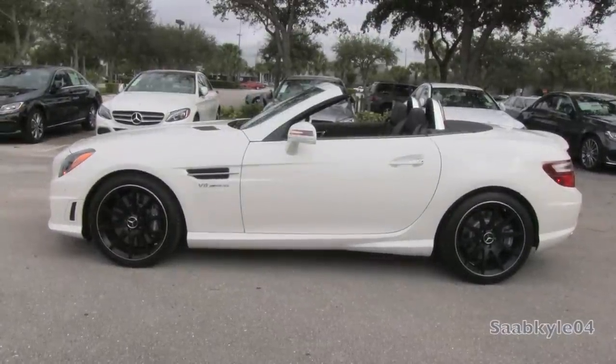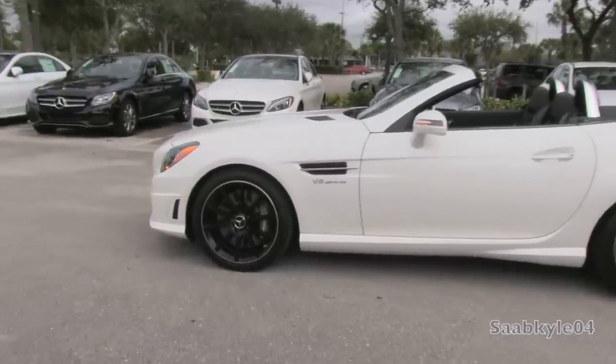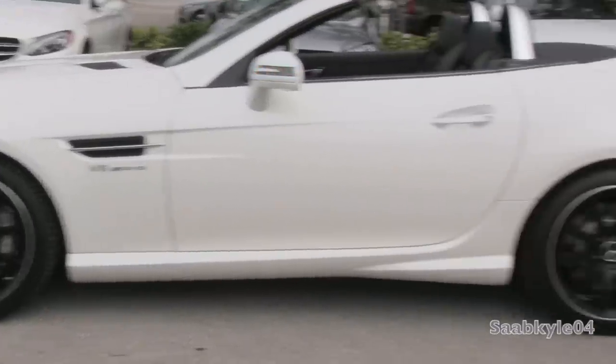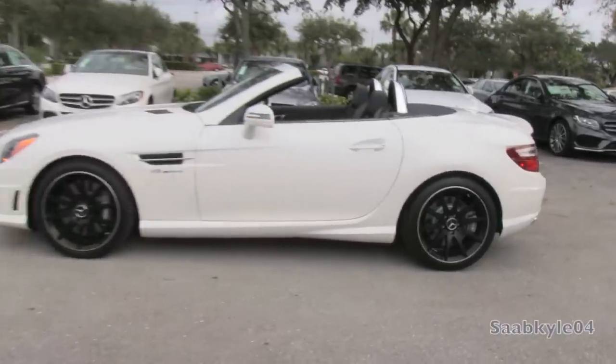Overall length is 163.2 inches with a width of 79 inches including the mirrors and a height of 51.2 inches with the top up. Wheelbase is 95.7 inches with a total curb weight around 3,583 pounds.